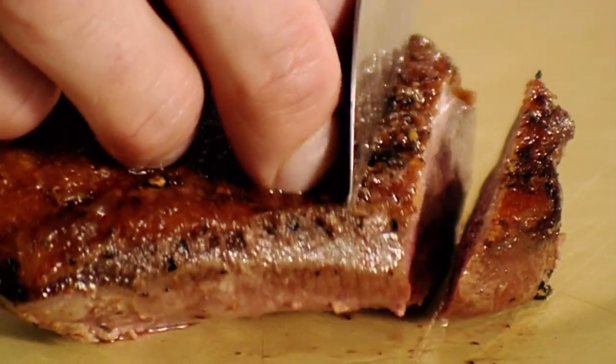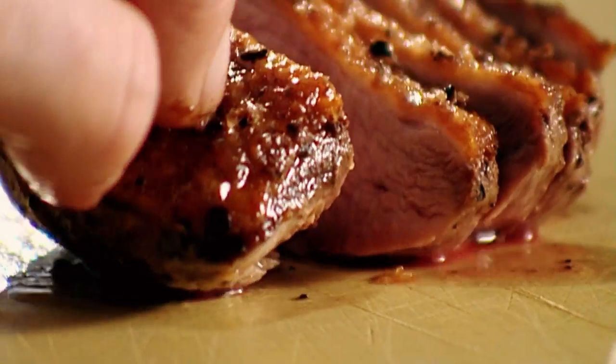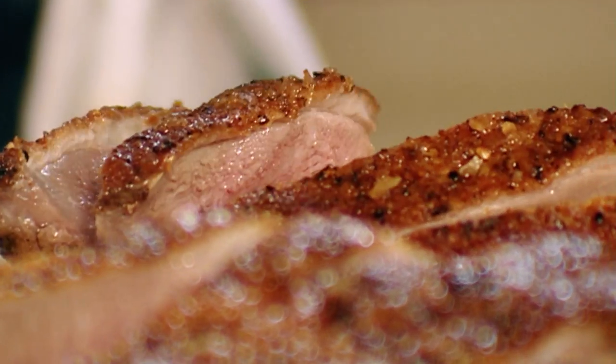Keep that excess duck fat — next time you're sautéing potatoes, it takes them to a completely different level. Now slicing the duck, just slice it at an angle, not too thin — if you slice it thinly it goes cold quickly, so nice thick slices. Nice crispy skin on top. A beautiful, perfectly roasted duck. All the white fat gone, nice crispy skin. Absolutely delicious.